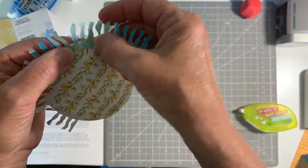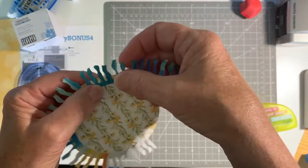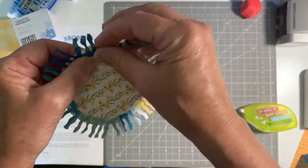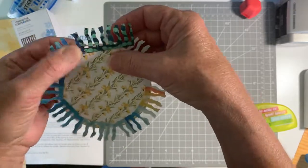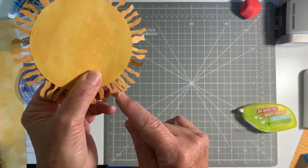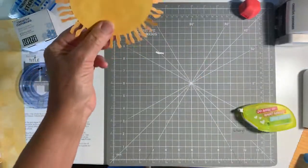We're just going to go around the edge here and this is going to make our nice little sun shape. The little sun rays are going to be sticking out — you don't have to be too fussy about it, but kind of close to the edge. I'm just tucking that in there. This size circle works perfectly — it's just the right amount. Maybe there's one extra one to cut off, but there's the little sunshine. How easy is that?